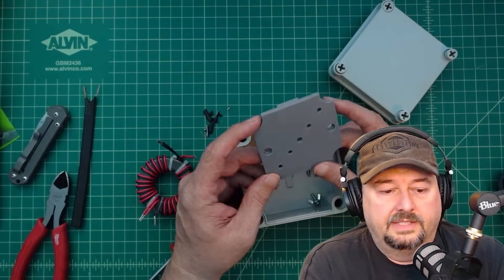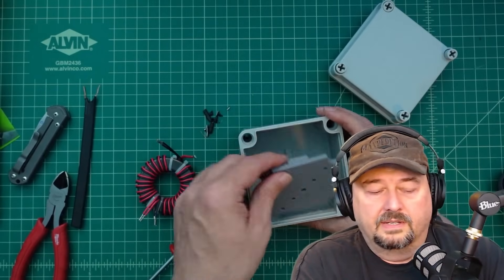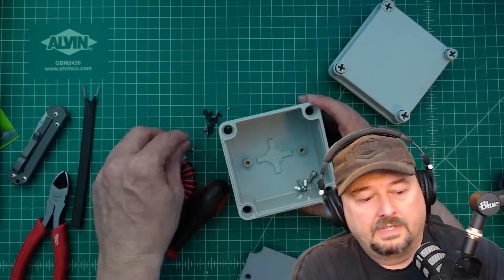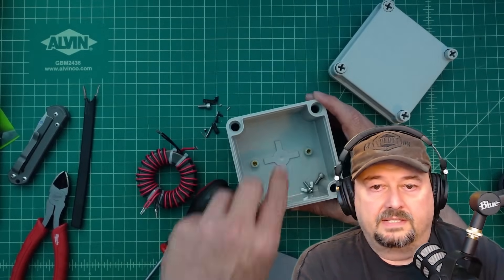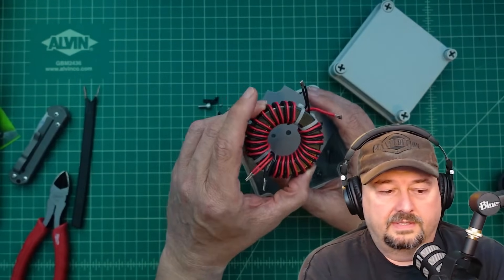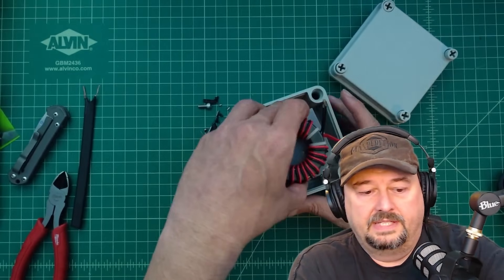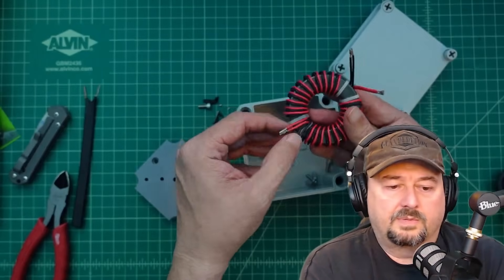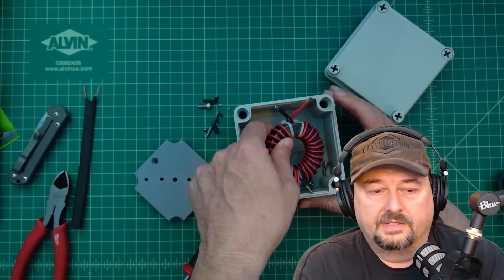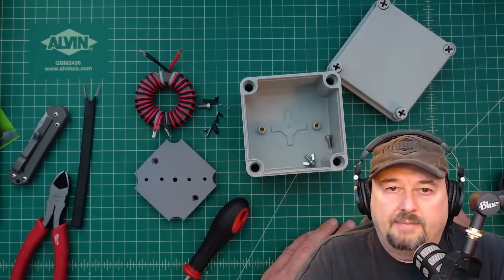My friend Chuck actually designed a mounting plate with his 3D printing skills, and it would go in here. I would use these M8 bolts to bolt that down into the two mount points. Then I want to take this choke — which has been tested in a bunch of different videos of mine — and zip tie it to this and drop the whole housing in here. I was worried the leads were a little too short but it looks like they're going to fit just fine.